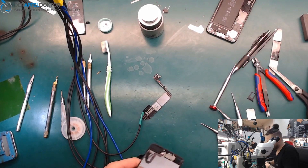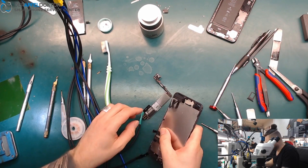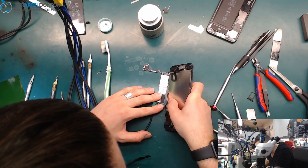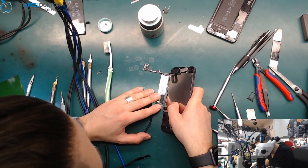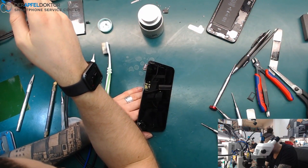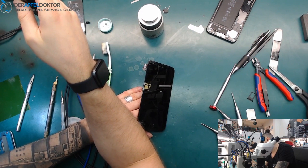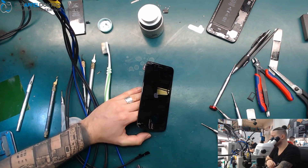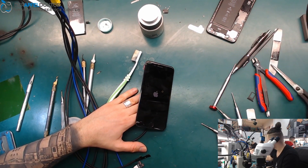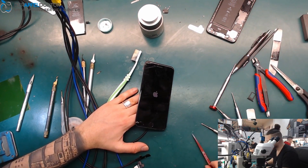Let's put it on hands and see if this phone wants to boot. And boom — back to life again. Seven minutes, really fast. Just a little short.